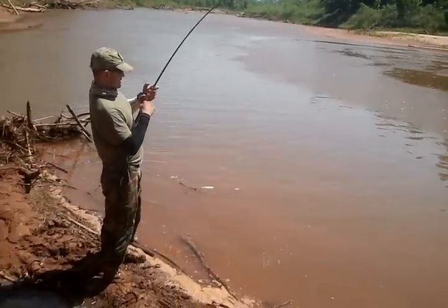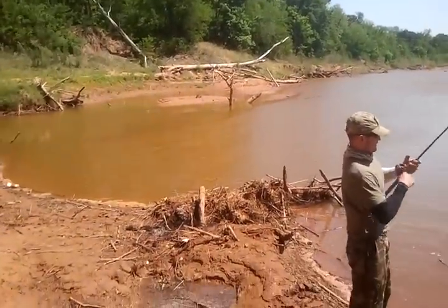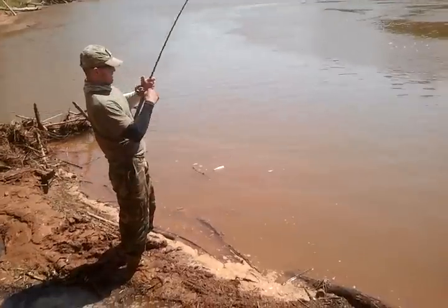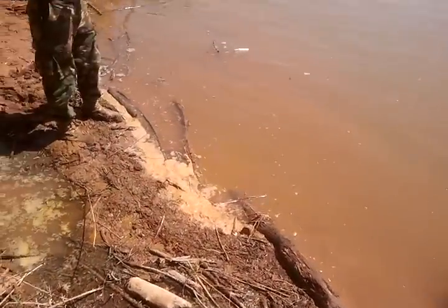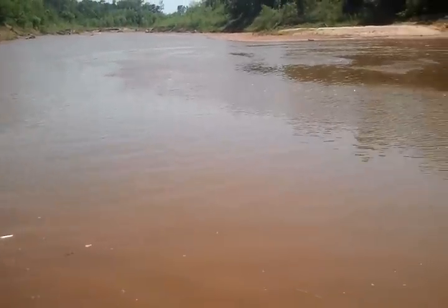It's a hog molly son. Probably a little crappie. Here he comes.